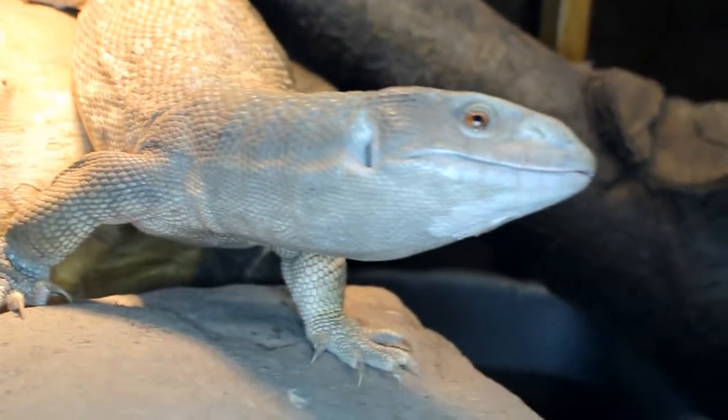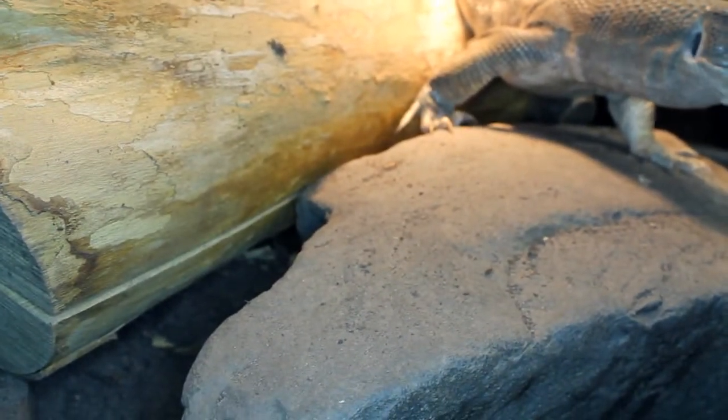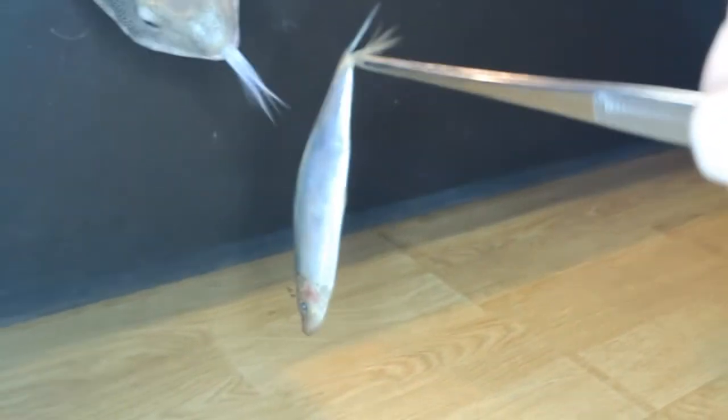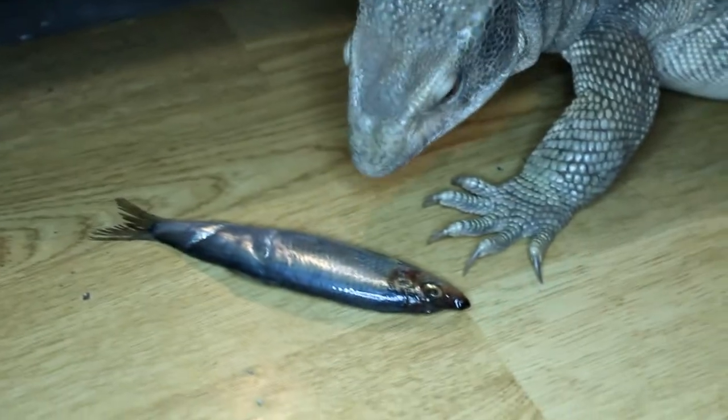It'll be good to see how she takes these, see if she eats them whole. She munches a chick which is bigger than the sprats, so let's see. As it would appear, sprats are quite slippery. She seems interested. Trying not to get them on the floor, really.